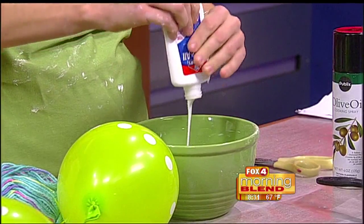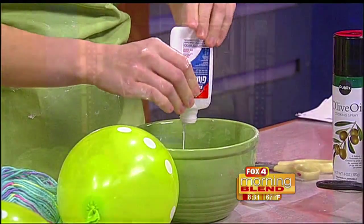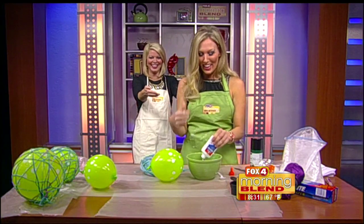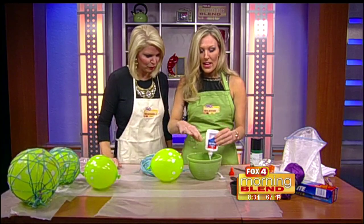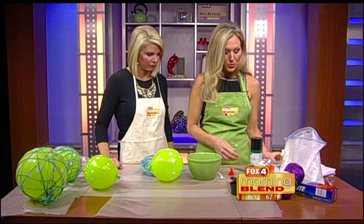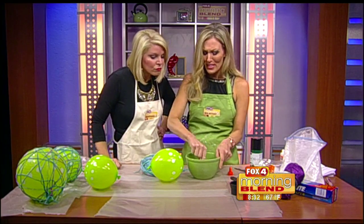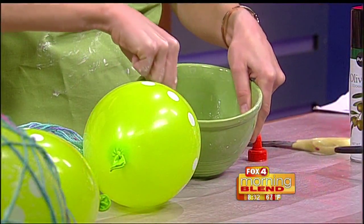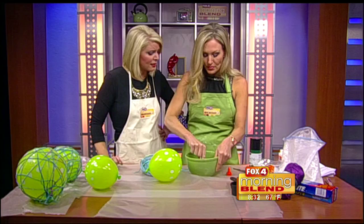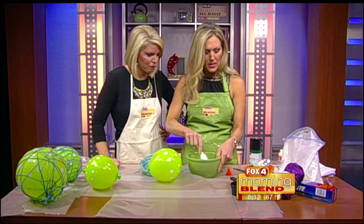So you take the Elmer's glue and dump it into the bowl with the water and cornstarch. Now this did get a little messy, so I suggest either you do it over a sink, or stand back and let the other host do it. Maybe lay out some wax paper, or newspaper on a table — that could work too. It is glue, so it can get a little sticky and messy. I'm using a plastic spoon and just mixing this up — it's going to be a nice sticky, gluey, messy consistency. You don't want it too watery; it's kind of a medium consistency. I could probably use a little more glue in this mixture.